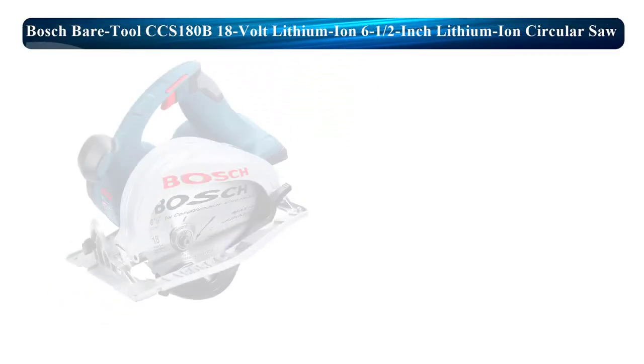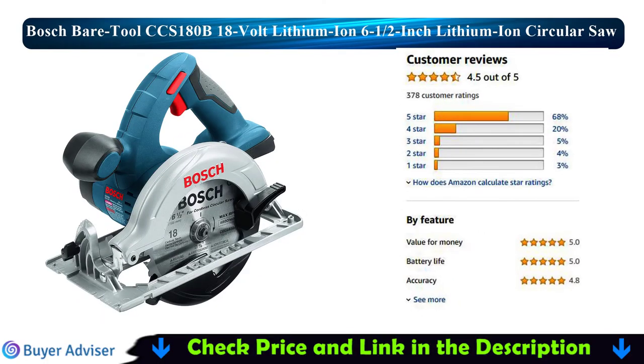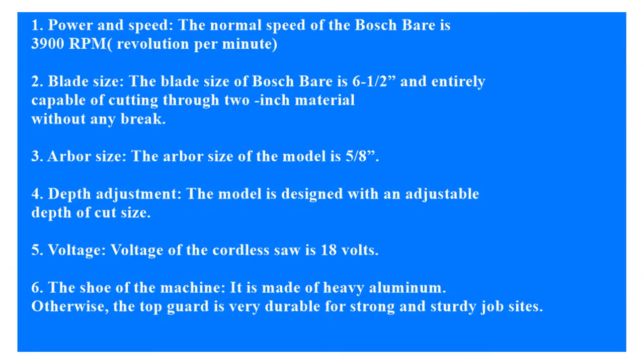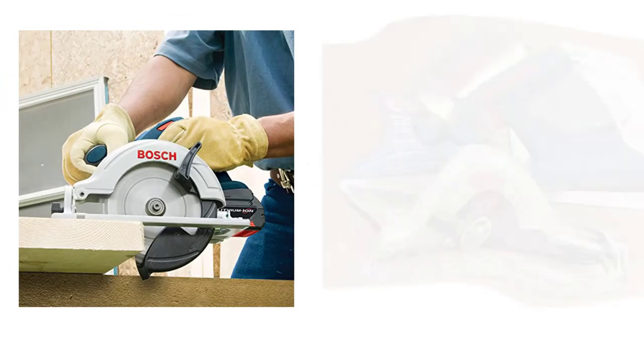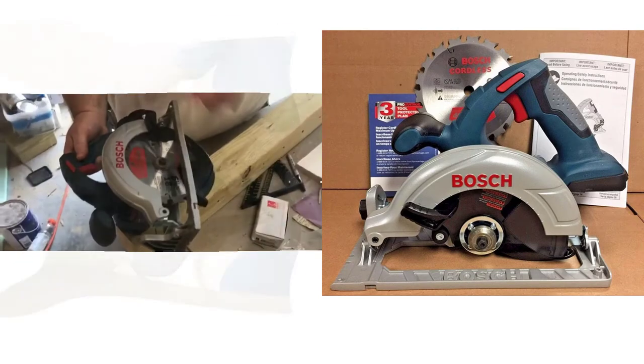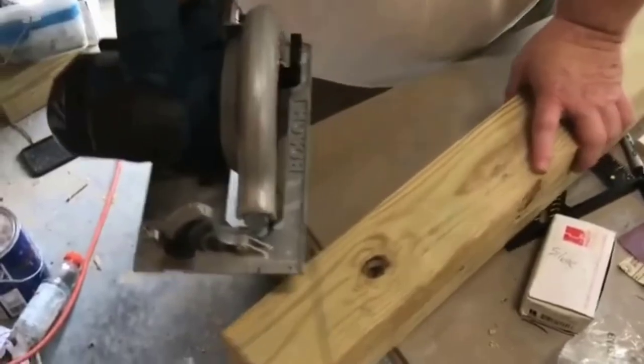Now I am going to review the Bosch CCS180B 18V Lithium-ion 6 1/2-inch Cordless Circular Saw. Power and Speed: the normal speed of the Bosch is 3,900 RPM. Blade Size: the blade size is 6 1/2 inches and is entirely capable of cutting through 2-inch material without any break.